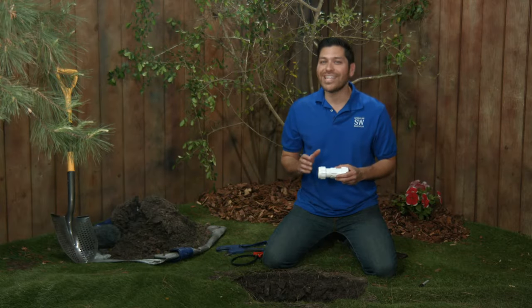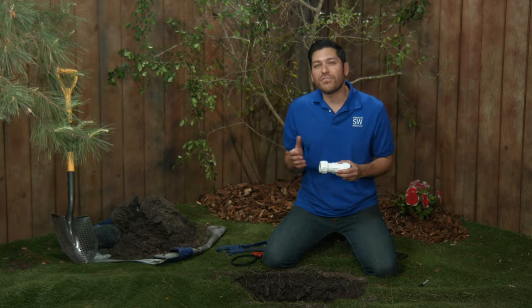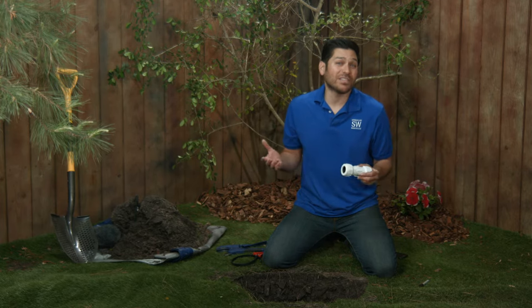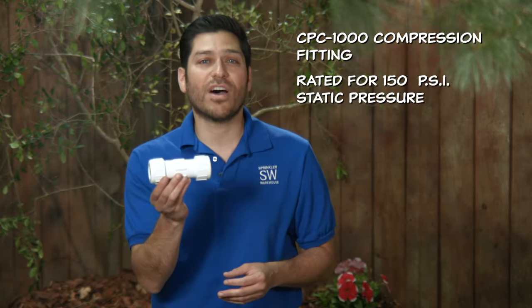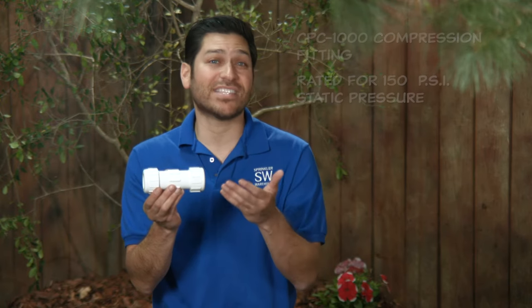Repairing a submerged pipe is not the best idea, but if you find yourself without options, it's possible. This fitting can also be removed and reused. The compression coupling I'm using today is a CPC-1000. It's rated for 150 psi static pressure at 72 degrees Fahrenheit, which means you could use this fitting before the valve in your irrigation system.